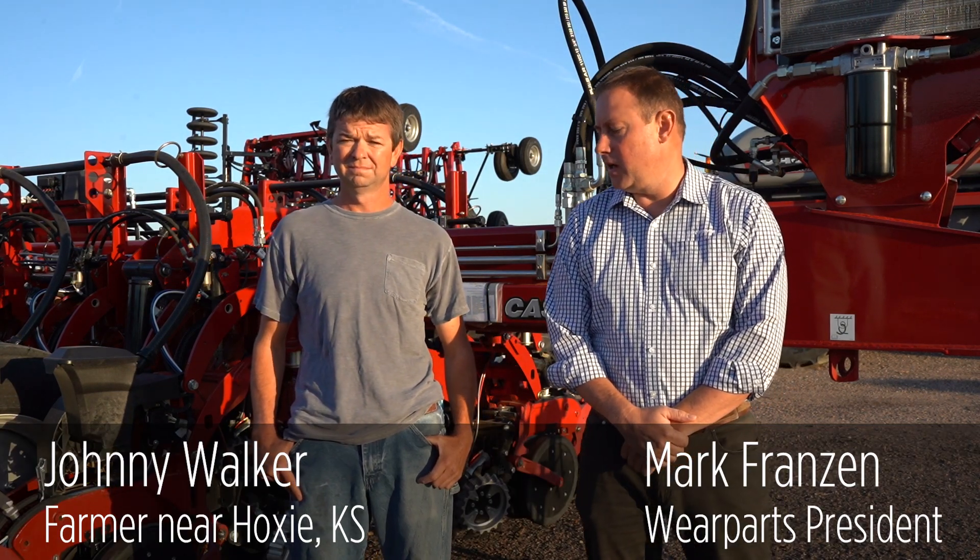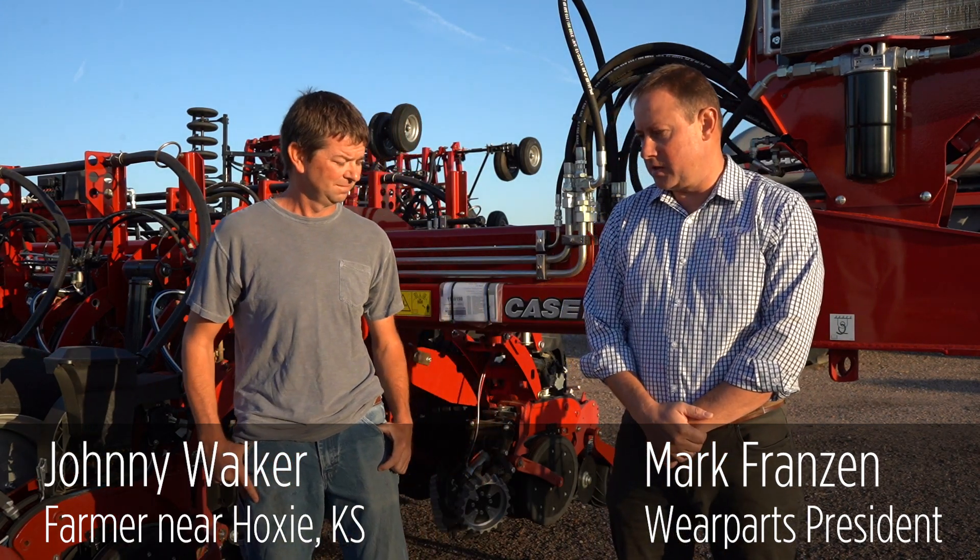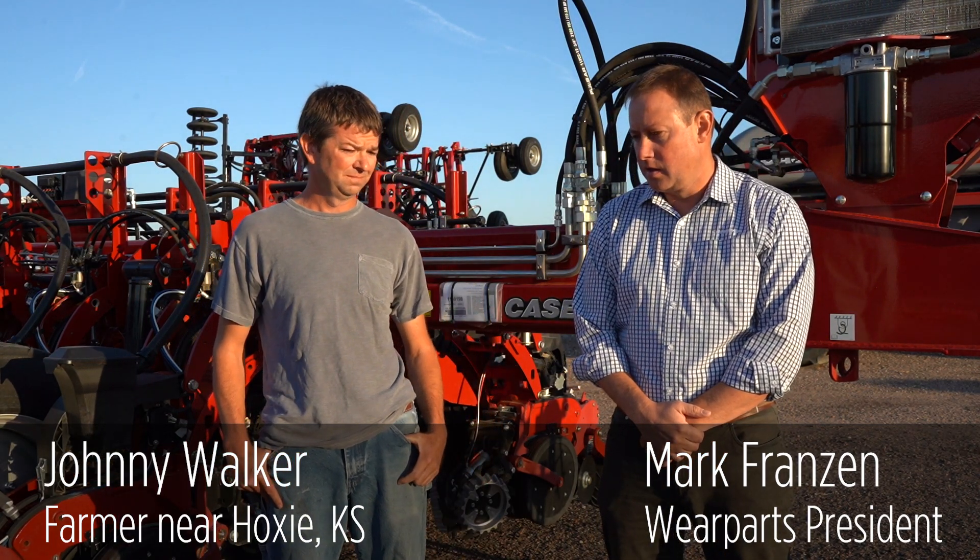Good morning everyone. This is Mark with Wear Parts, and with me today I've got Johnny Walker. He's one of Hoxie Implements' customers in Hoxie, Kansas. Today we're going to speak a little bit about the Wear Parts seat openers.